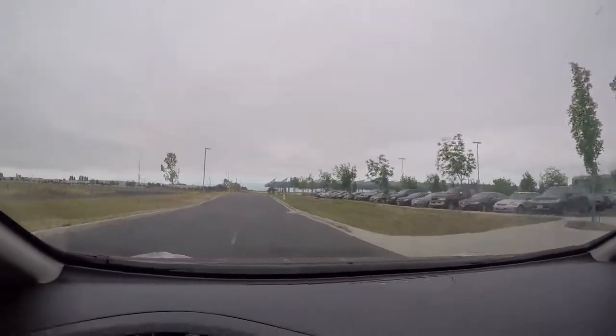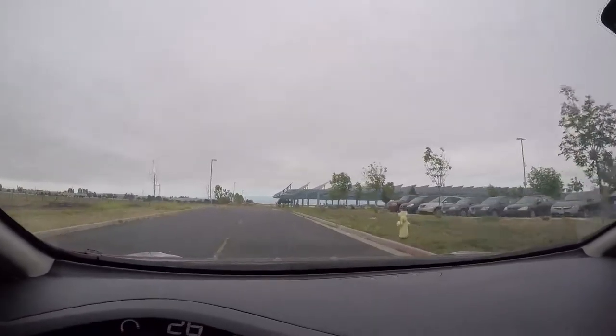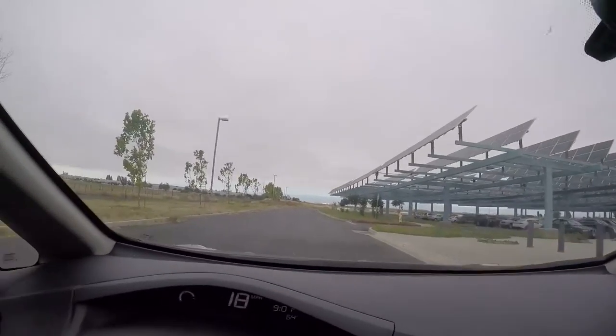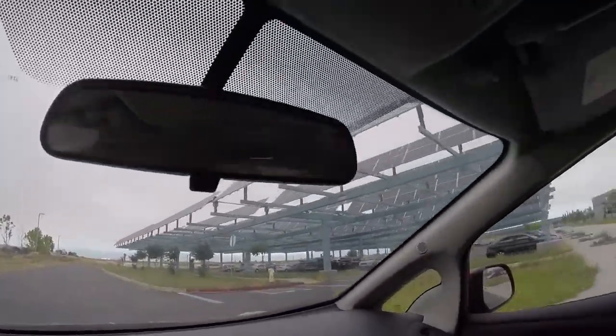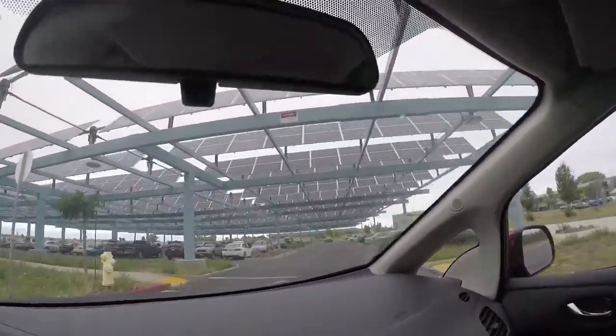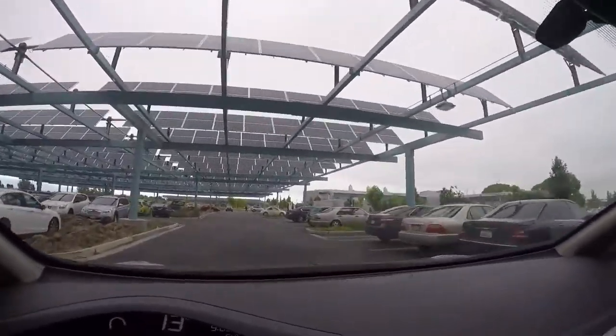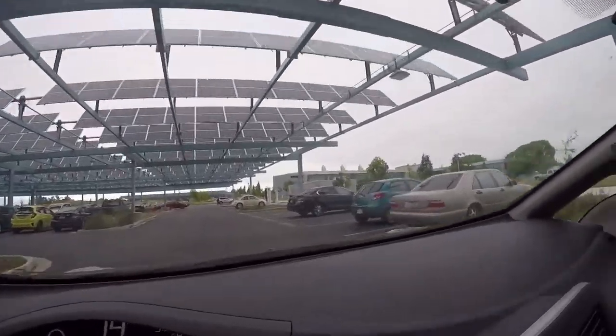This is a solar panel parking lot — solar panel parking lot, two of them. You go to this side. See, there are two solar panel sections — this one ahead or this one. But this is the one — there's a Blink charger. See the big sign here.